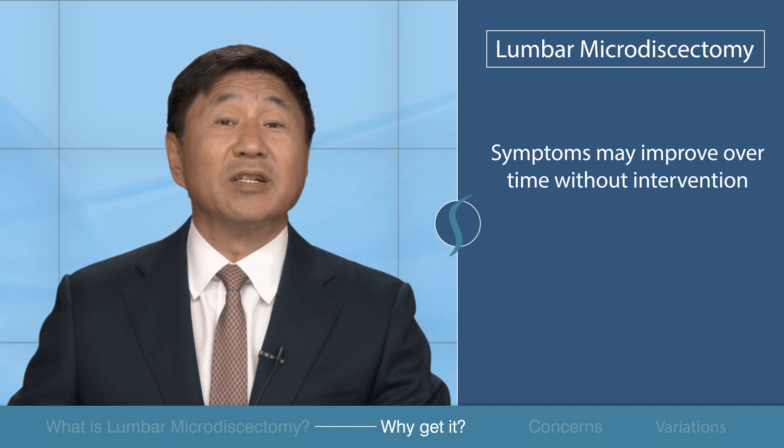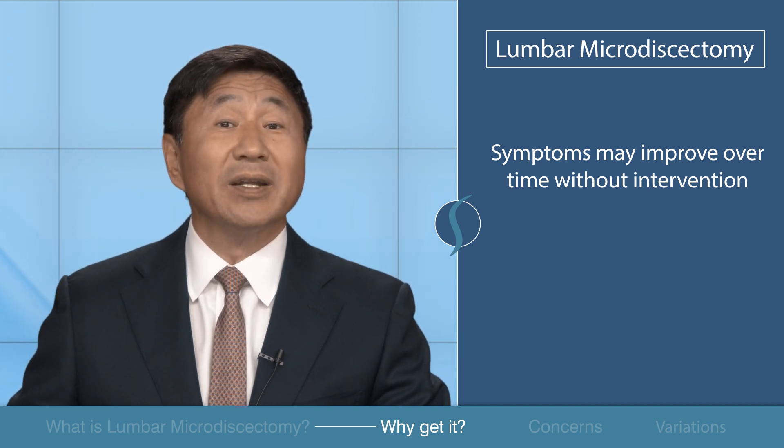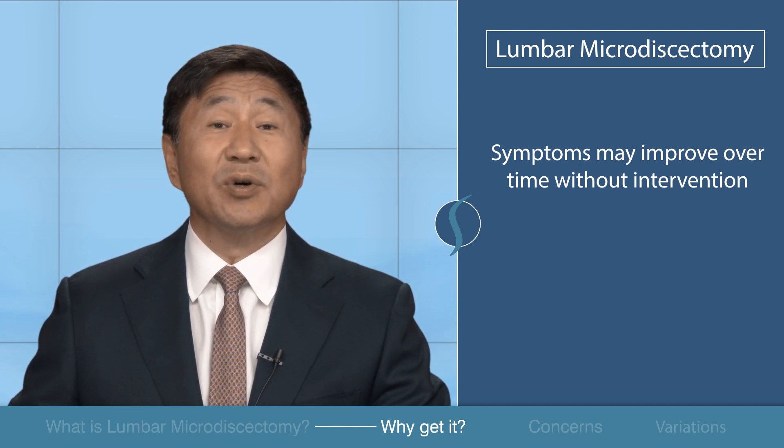If a patient's leg pain gets better without any intervention, symptoms will generally improve within six to 12 weeks. If the pain is tolerable and daily function isn't severely hindered, most doctors will recommend waiting to see if the pain will resolve on its own.